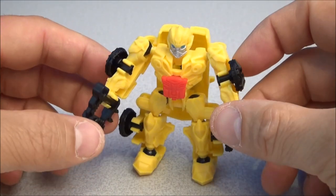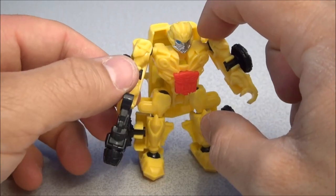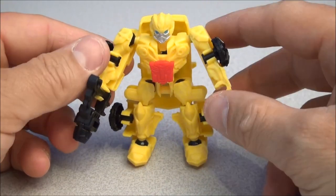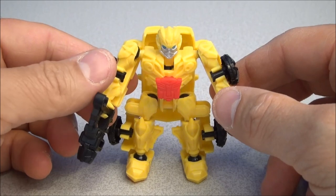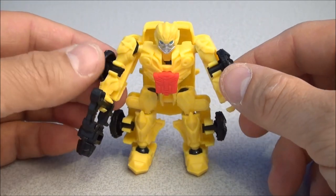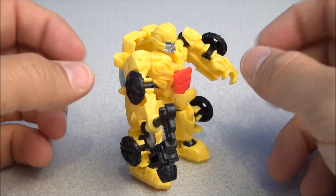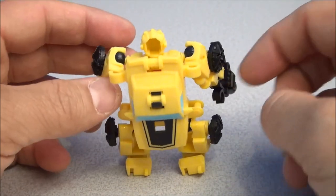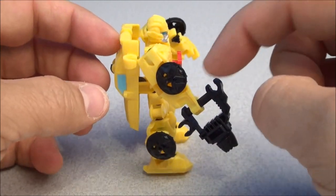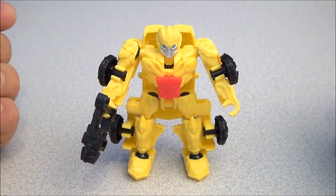Articulation on Bumblebee is just like on the other ConstructBot Dino Riders — you've got ball joints at the shoulders, hips, and knees, so there's a lot of articulation on the legs which will straddle the back of a dino. We're going to see that shortly when I put him on Strafe — I do have that build set. Here's a little spin around of Bumblebee with his weapon in hand. Clips are all over the place so you can choose to display that however you like — I think I like it just like that.